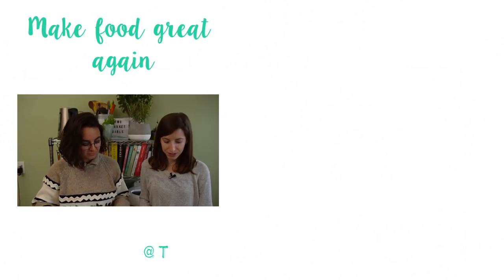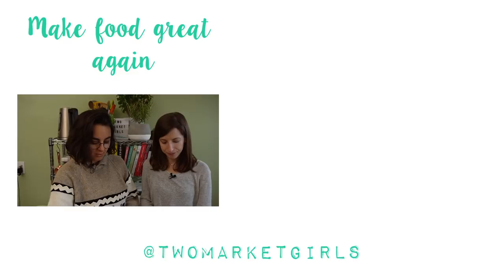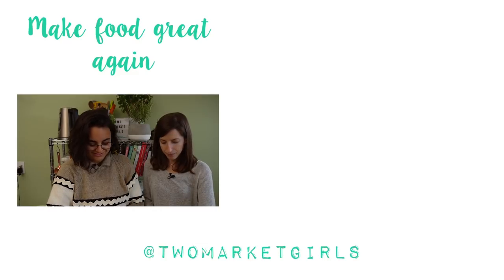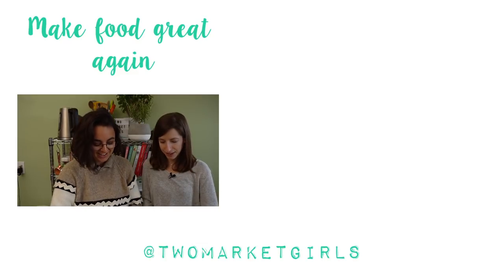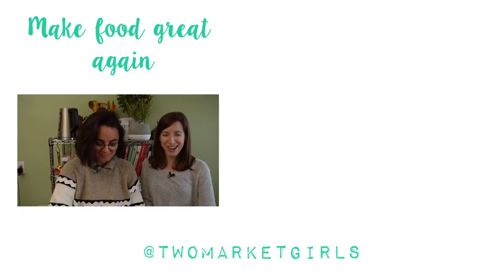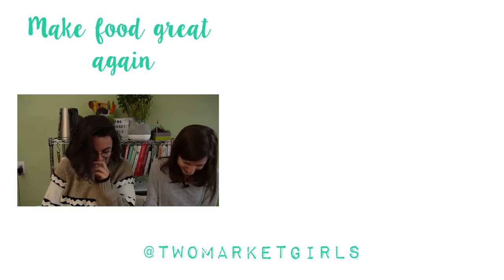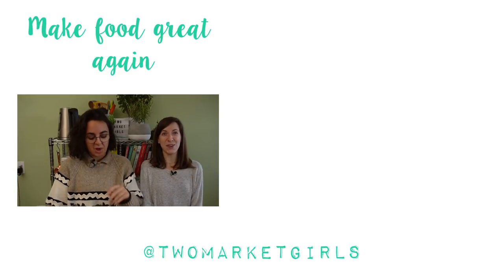Hit that subscribe button so you don't miss any future recipes. We put out new vegan recipes every Sunday and we do Whatever Wednesdays every other Wednesday. Bye! One of us was literally about to say 'I'm eating myself right now' — nope. Whoa, demonetized.